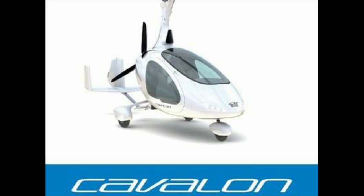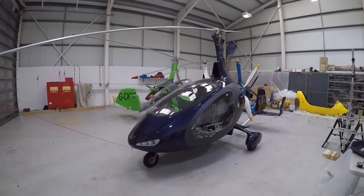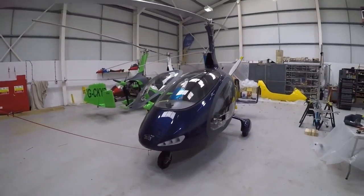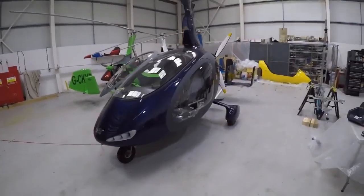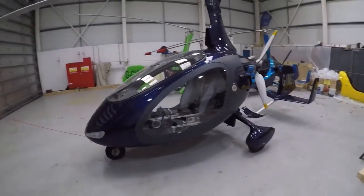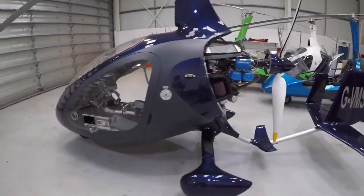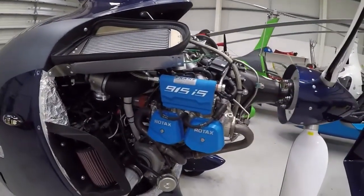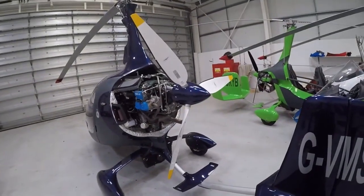Enjoy the review. Hello everybody and welcome to the Gyrocopter Flying Club. In this film we're going to look at Autogyro's Cavalon. This particular aircraft is quite nicely specced and it also comes fitted with a brand new Rotax 915 motor — it's one of the first Cavalons I've ever seen fitted with the Rotax 915.